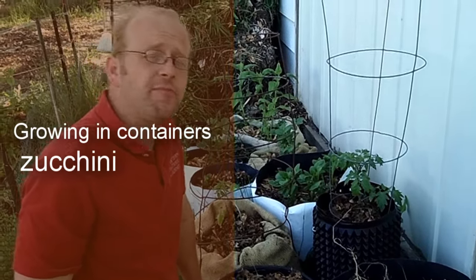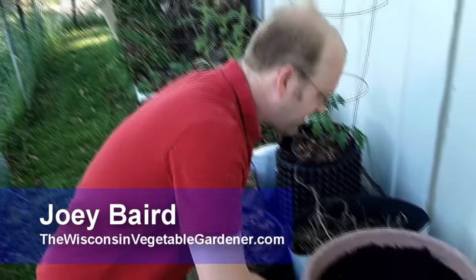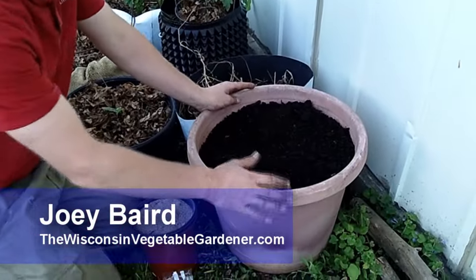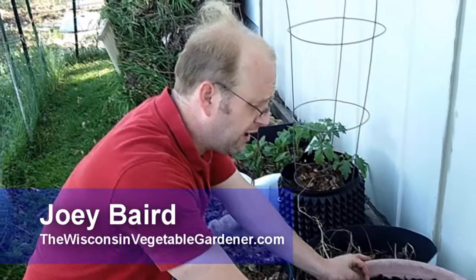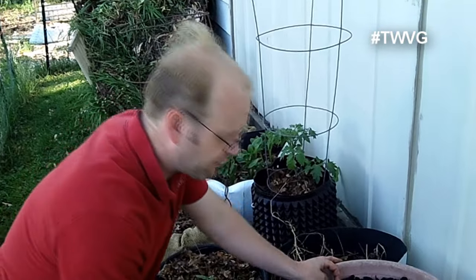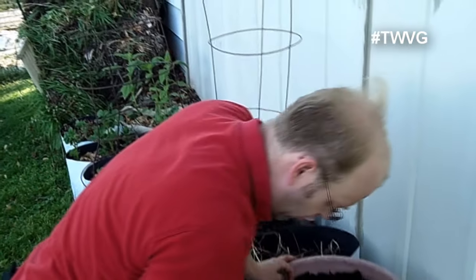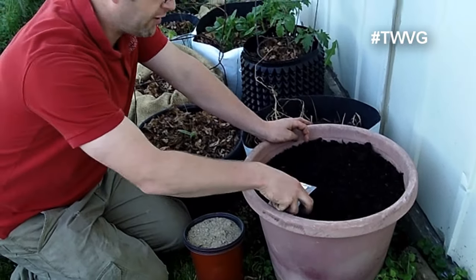Growing in containers is a great way to expand your growing area whether you have ground to grow in or not. We've got a 15-gallon plastic container here that we're going to plant zucchini in. Zucchini is a heat-loving plant that you want to make sure you plant after all chances of frost are over. We're going to use Black Beauty zucchini — it's just a very dark green zucchini.